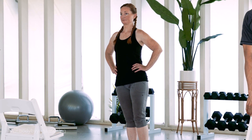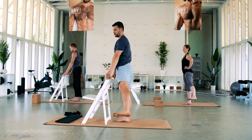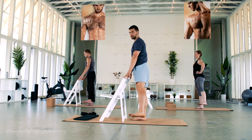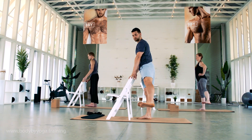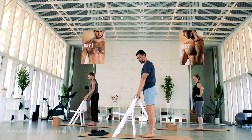As you inhale, come back to the middle. Remember you can use that chair as much as you'd like. Depending on your fitness level and your mobility level, your foot is going to go further up or not as far. One more. And then switch.